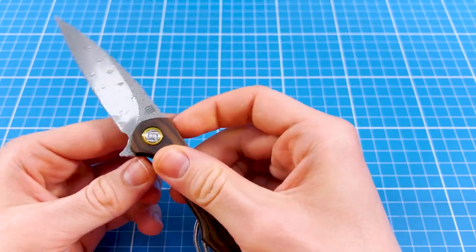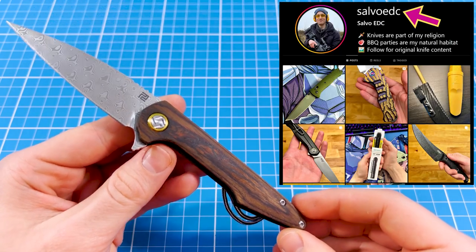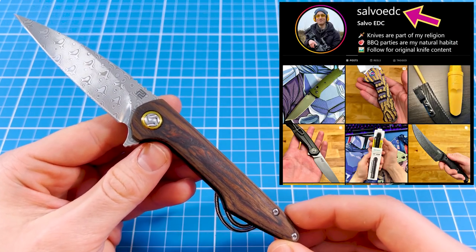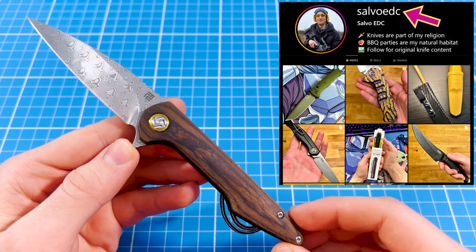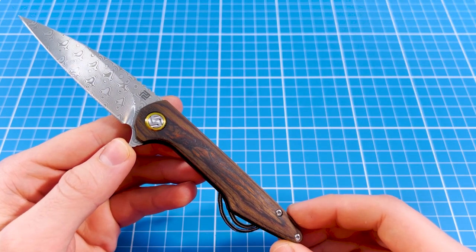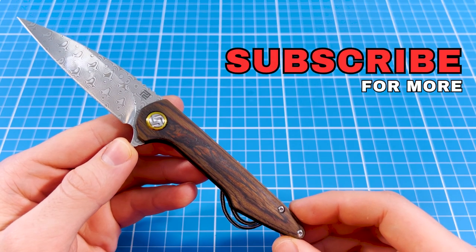Hey everyone, welcome to Salvo EDC. If you are new to the channel I highly recommend you to check out my social media, especially my Instagram, where I post original knife pictures every day. And if you enjoy my content, please like this video and subscribe for more.